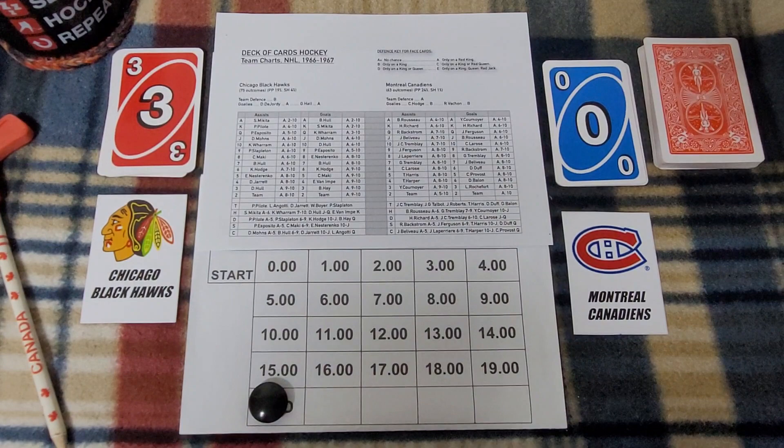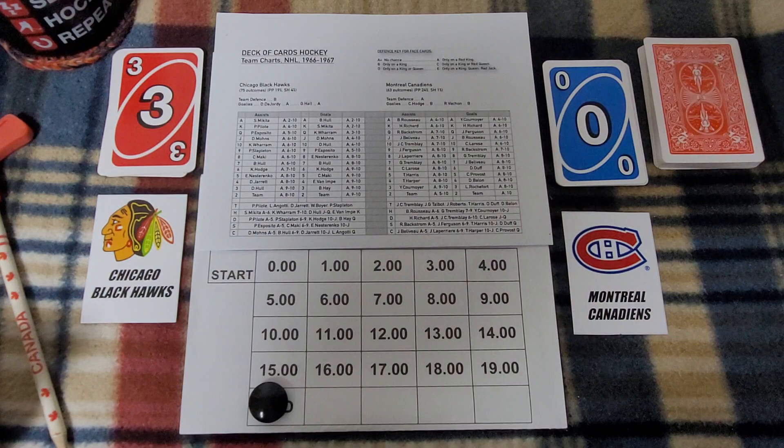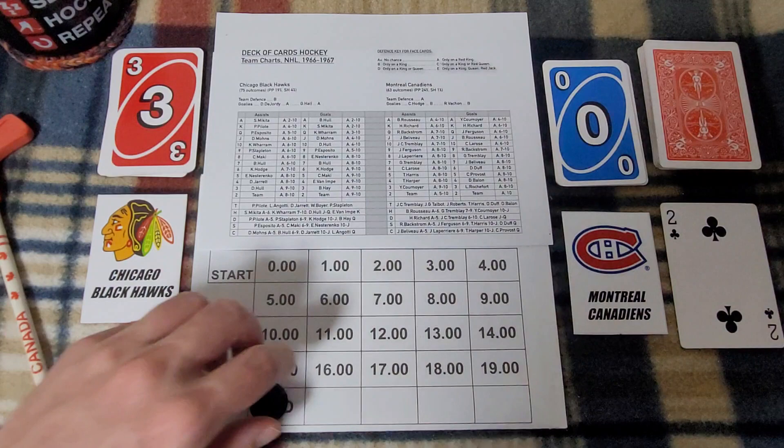Three nothing for Chicago after one period. After a shuffle, right back for the next period. If Chicago wins by a country mile, this is obviously a ludicrous setup — though of course the Blackhawks did have an excellent team in 1966-67.